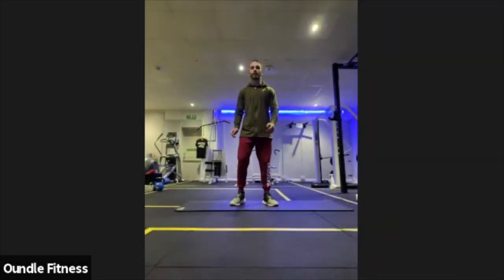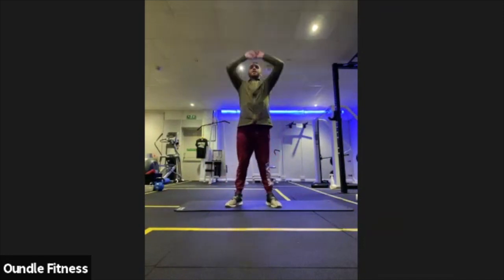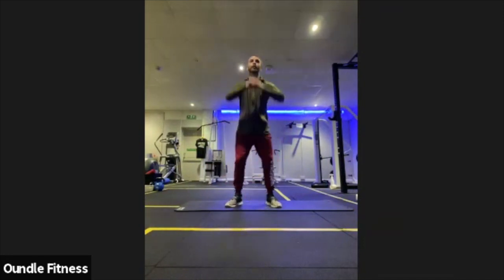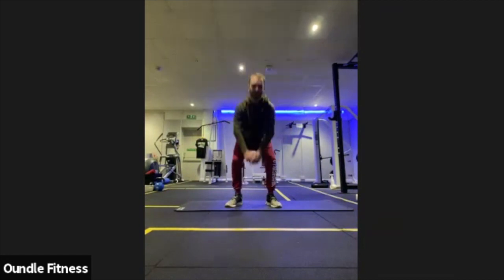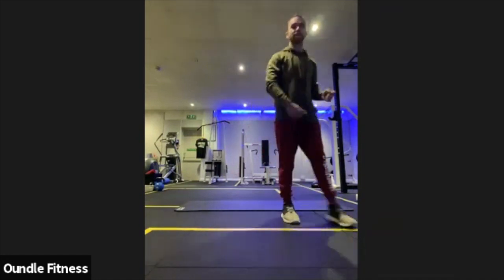Starting off, just get yourself a little bit of space. Go through the normal stretches to get the body moving — squatting down nice and low, stretching up nice and high. Full range of movement is what you're looking for, not loads and loads of reps, just full range of movement to stretch the body out to begin with.